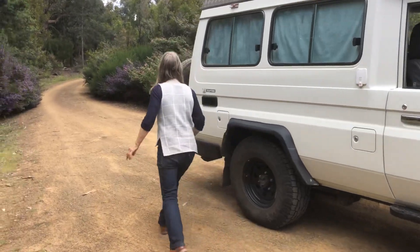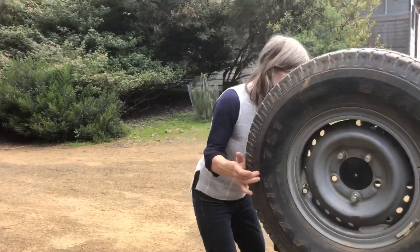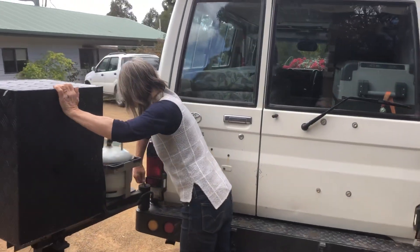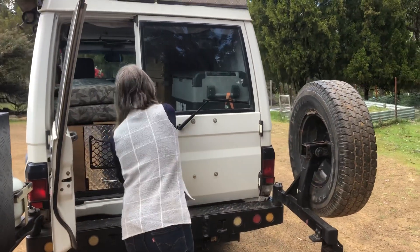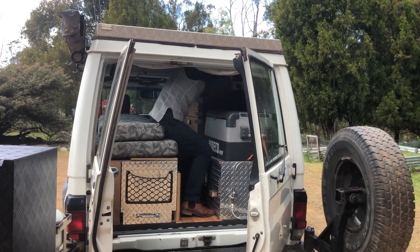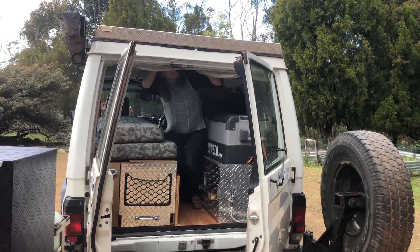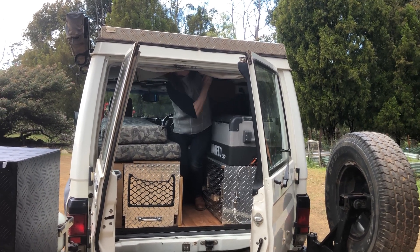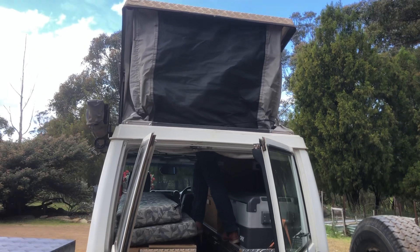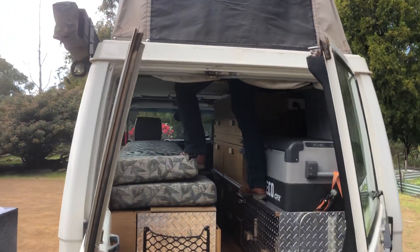Lovely day! So here we are with the Troopy, setting up the Molgo pop-top. The pop-top's up and we're ready to hop inside and either go to bed or use the lounge.